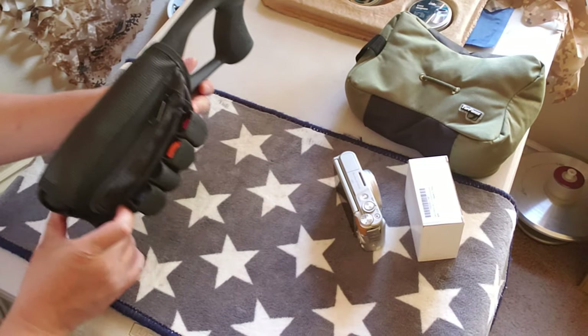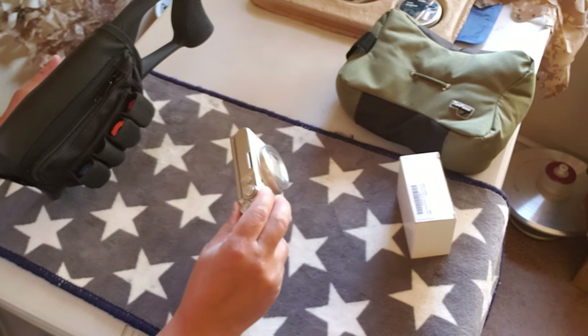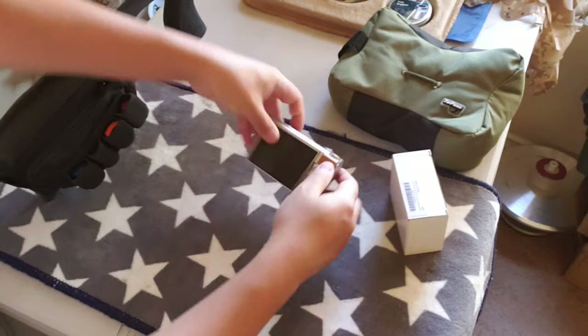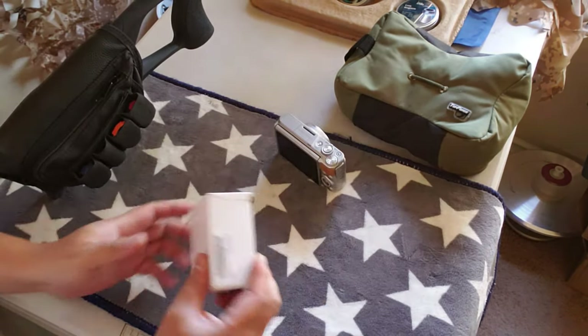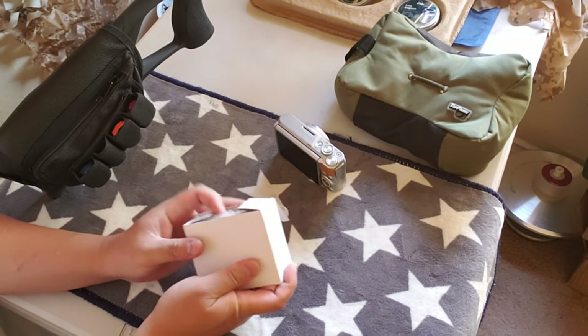This is a rifle camera mount review video. I'm going to use the Canon 740HS. There's the little hole where it mounts - I got it from Amazon. It's supposed to mount on the scope, let's see if it works or not.